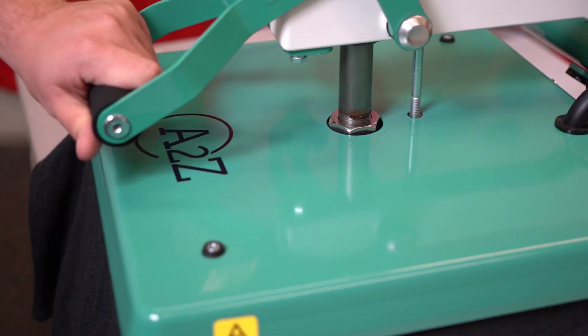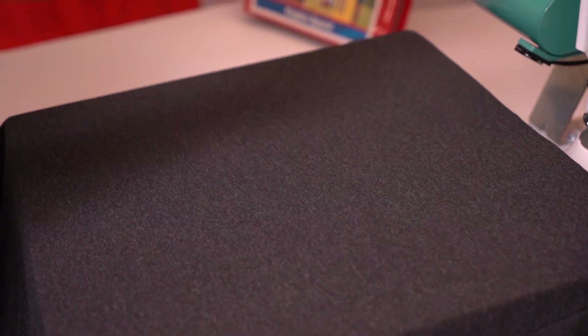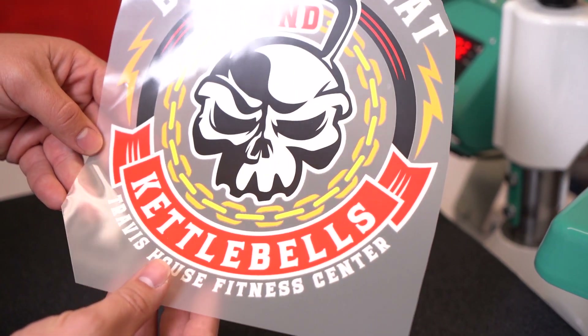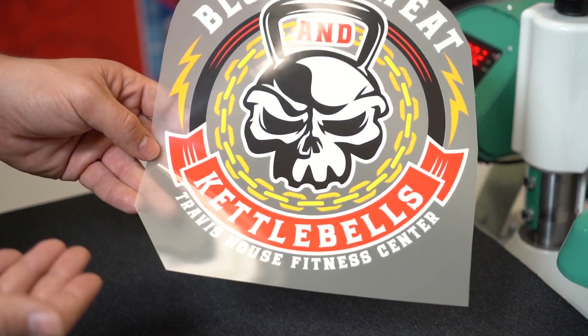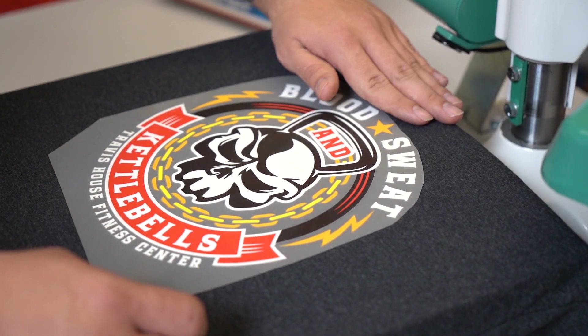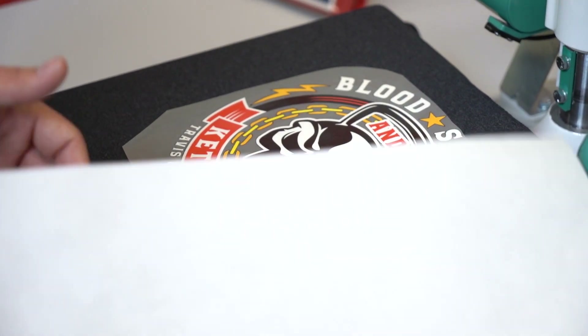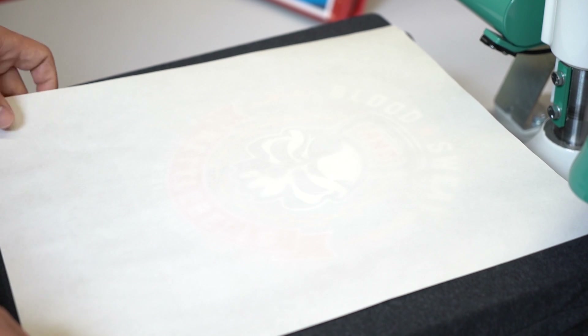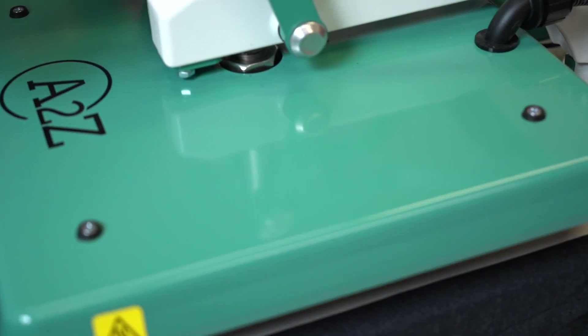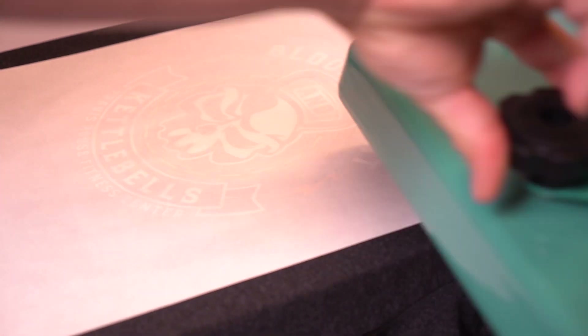Now for the use of the Ultra Color Soft with the A to Z press. We're using the Ultra Color Soft transfers — preheating like normal. The Ultra Color is great for anything that has more than three colors; as you can see with this image there are many different colors on it. It's a full color option. Place it three inches down from the collar and apply it using a cover sheet to eliminate any static. These press as low as 275 degrees for 15 seconds, and just like the Elasti Print, these are a cold peel.